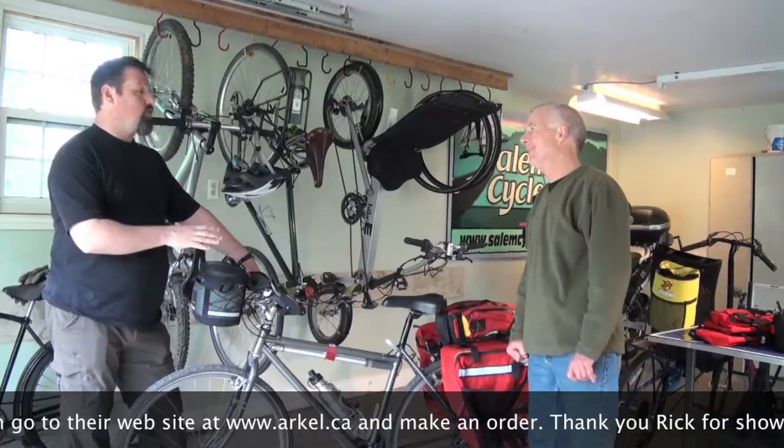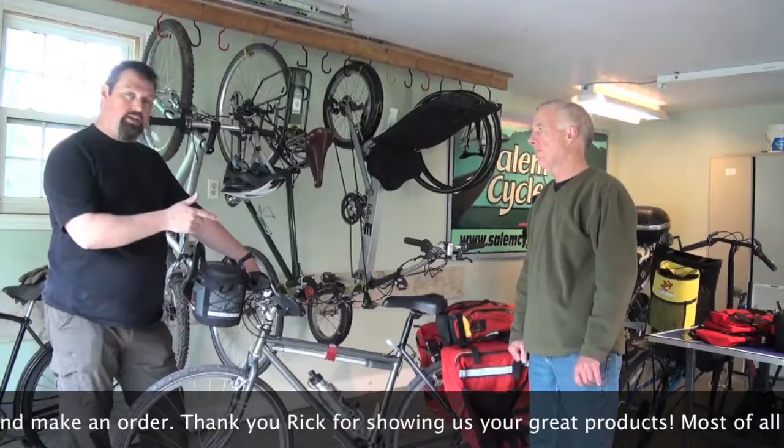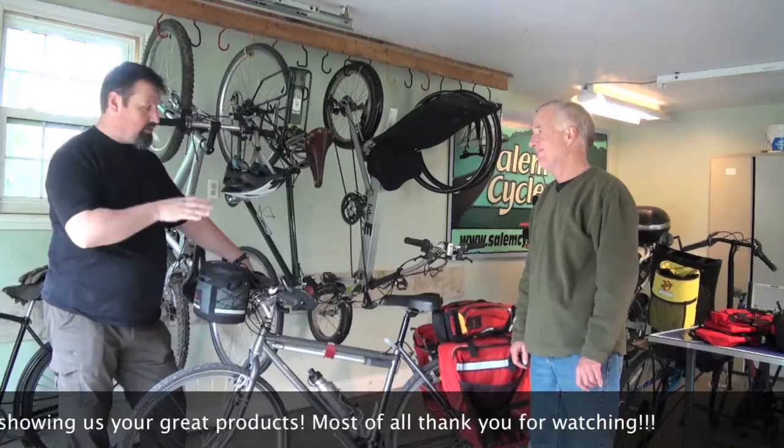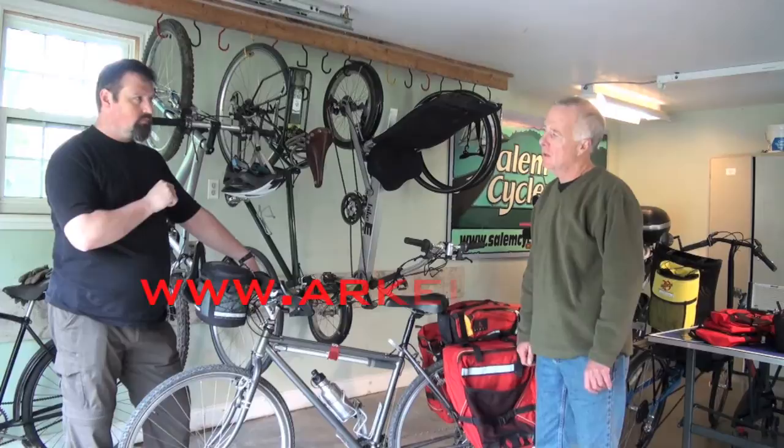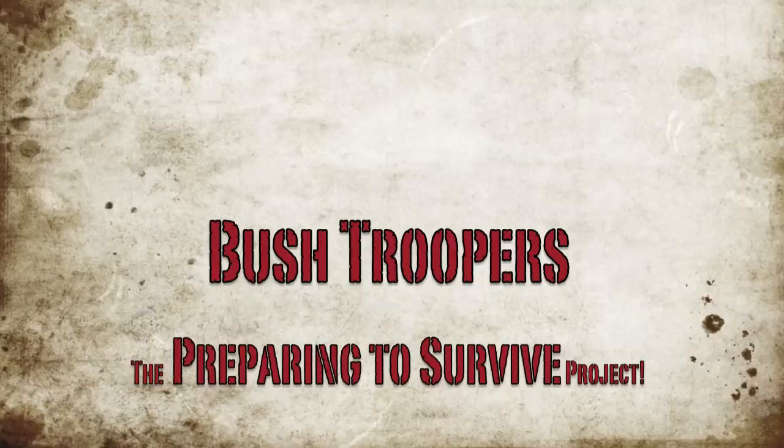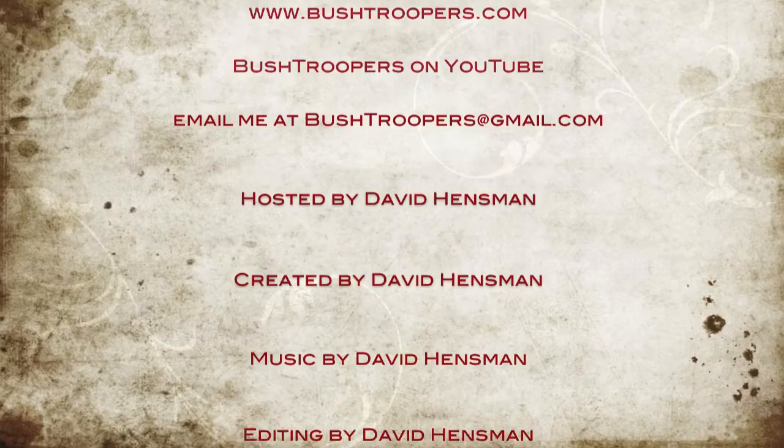Thank you so much, thanks for showing this. Thanks from my viewers who want to check this stuff out and who didn't know what a pannier was — now they know and have a visual idea of how these things look on a bike. And thank you for inviting me to your beautiful home. Where can we get these? There are a number of fine bike shops throughout Canada that carry our product, plus you can get them directly online from Arkell.